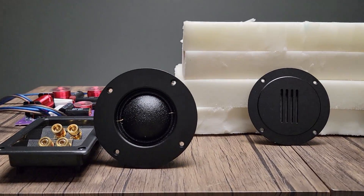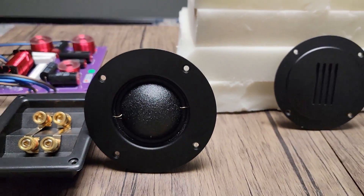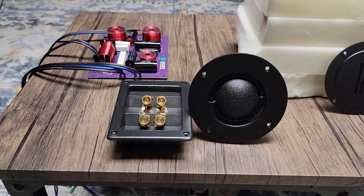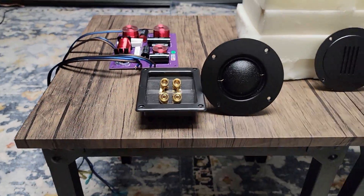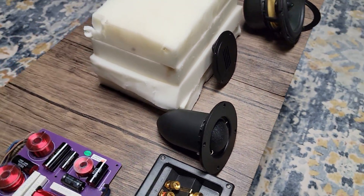Our AMT here is actually an aluminum housing — a really quality piece. We've got a two-inch dome mid-range here. We've got our terminal cup for bi-amping if you want, and then I've got our crossover laid out. Pretty good parts — we've got an iron core inductor, but all the other parts are pretty good. Nothing really to complain about there.